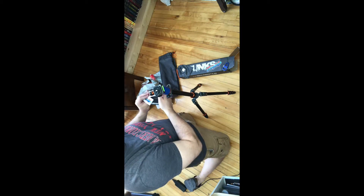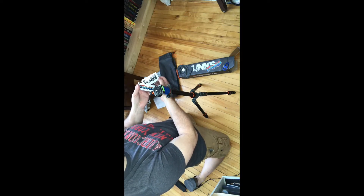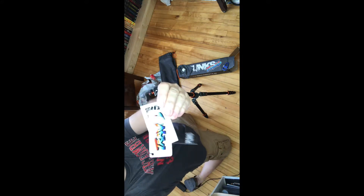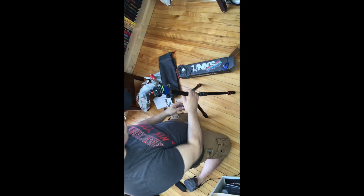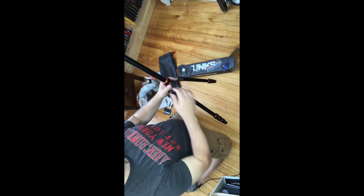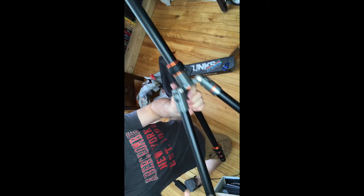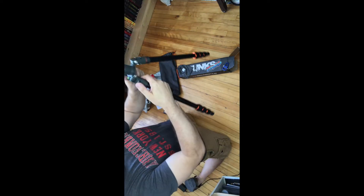Take off all the tags — oh look at that, it comes with stickers! Two stickers, those are awesome. So as you can see, this is the Travis. It comes with twist locks, which are awesome.